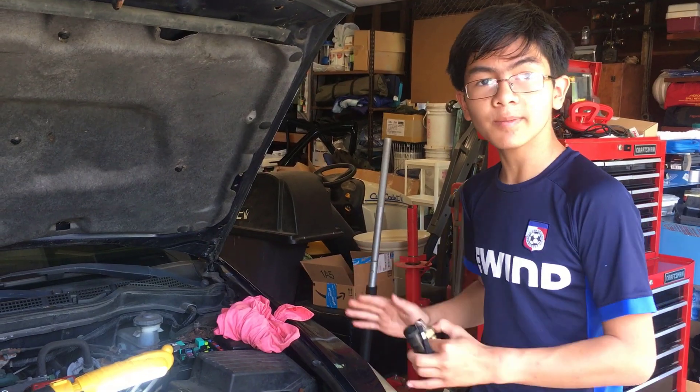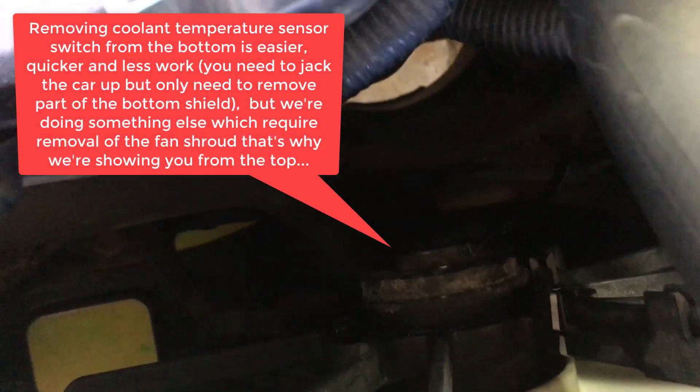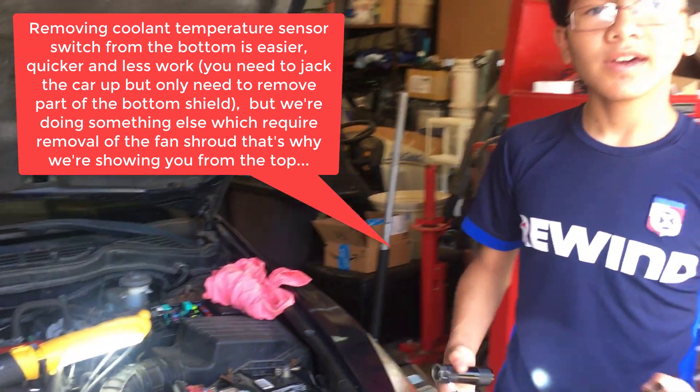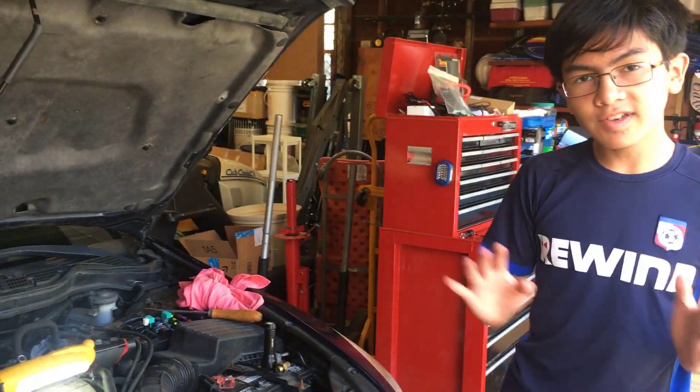From the bottom you have to jack the car up and remove some of the shield, just enough to get to it. However, from the top it's much easier — all you have to do is remove the fan shroud. So today we're going to show you how to get to it from the top. Removing the fan shroud is very simple and easy.